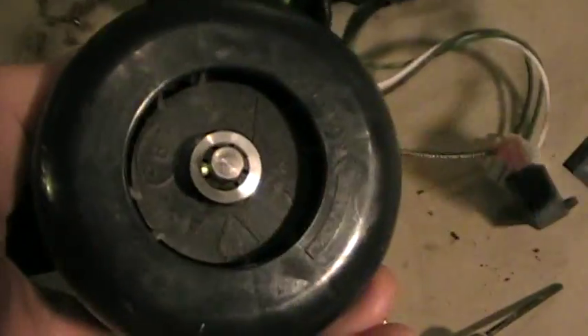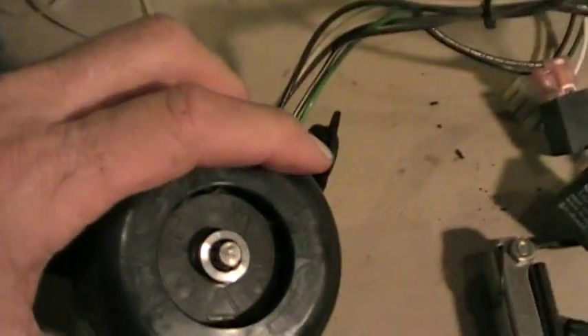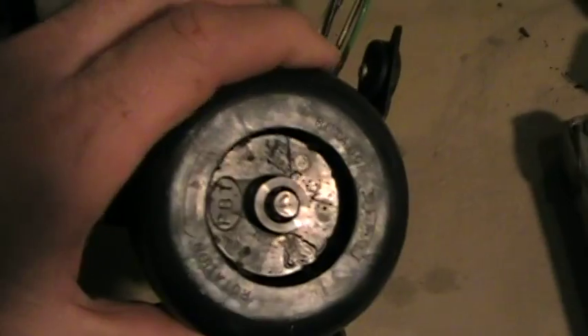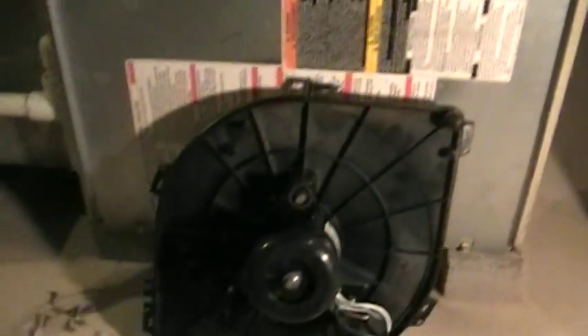We noticed on the old motor that this assembly in the back has cracks in the blower wheel — you can see the cracks right there. It's cracked, so that is damaged. It's a good thing we're changing it.